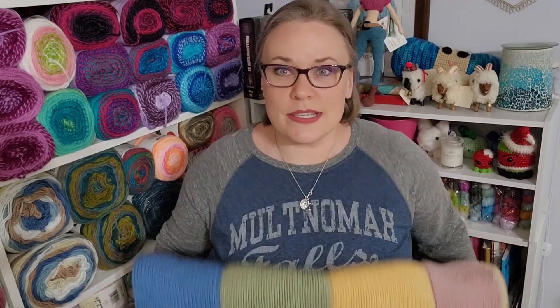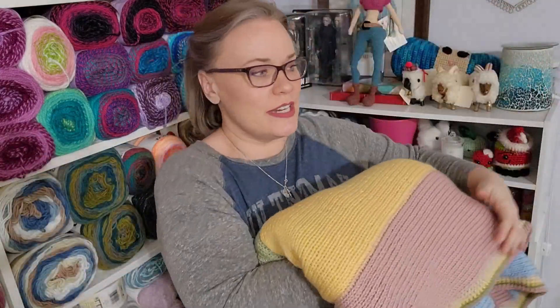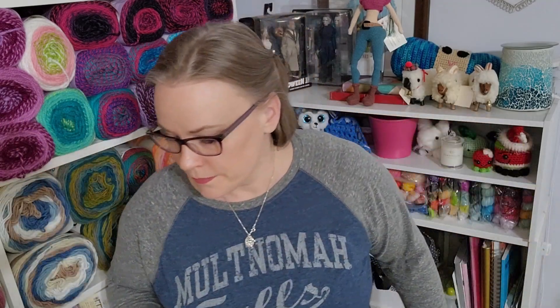Big blanket done. This was 2,900 grams — whatever that is in poundage, I didn't look it up. I am very happy with how it turned out. After doing the neon blanket and knowing I have the fingering weight blanket still, I don't know that I need to keep this one, so I might go ahead and donate it. I also have a pastel spring blanket I started last year in my circle and square pattern, and I'll leave the tutorials in the description box for this and the circle and square blanket.